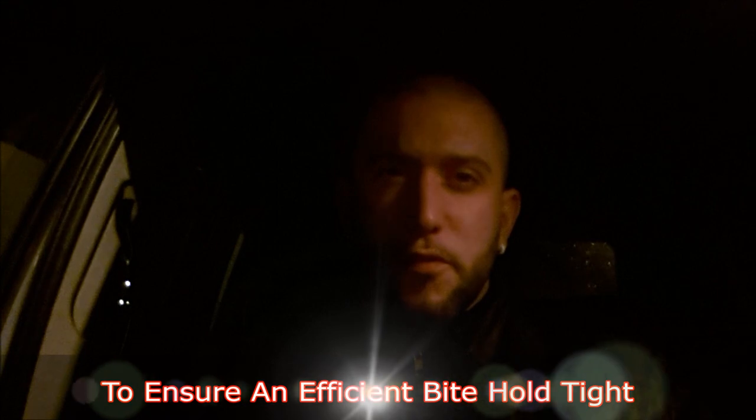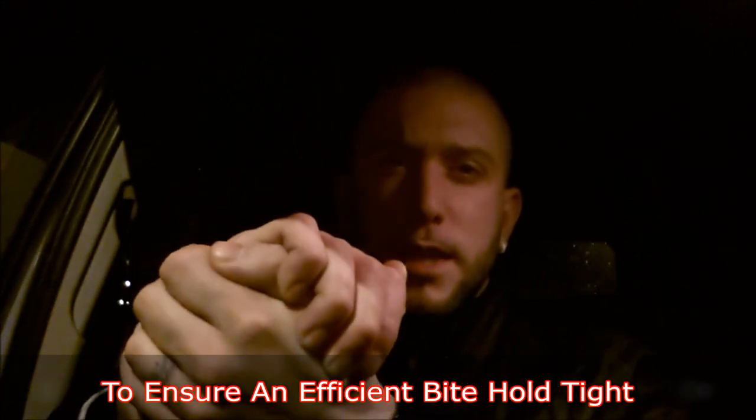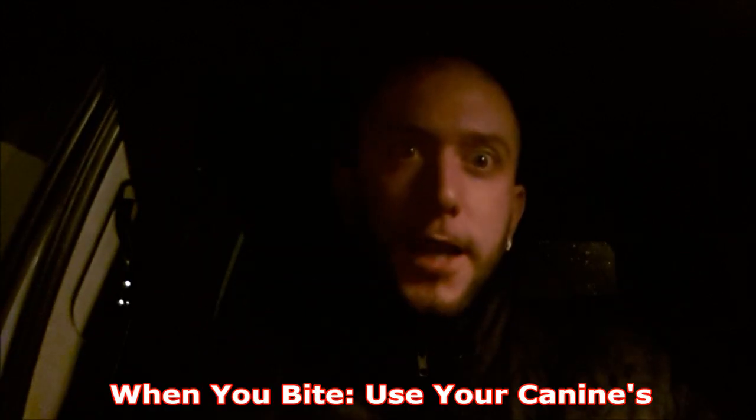You bite — make sure they can't get free. Hold them in like so with a gable grip. Thumb goes under the little finger. Together and in. When you bite, use your canines.